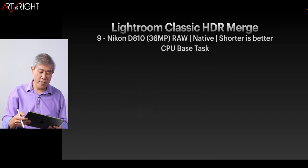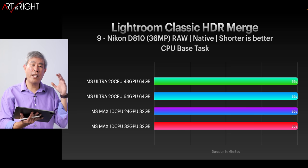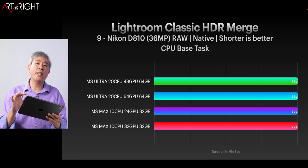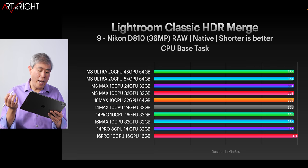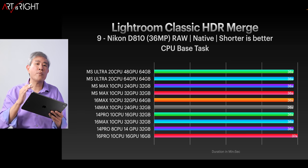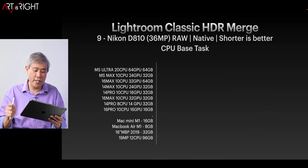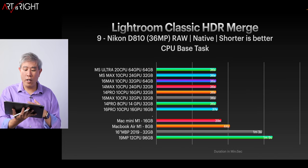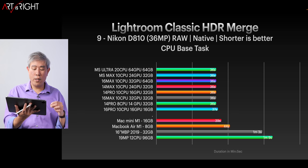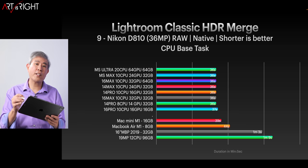Now let's look at Lightroom Classic HDR Merge. I want to share that results from a previous video got mixed up in my spreadsheet — timing for all the M1s is actually really close to each other, within about a second. All four Mac Studio configurations perform essentially the same at 36 seconds. When adding other machines, they're also performing at around 36 seconds. The Intel machine takes significantly longer. So for a fast HDR merge, any M1 computer is definitely the way to go.